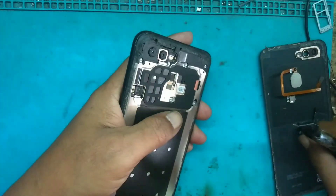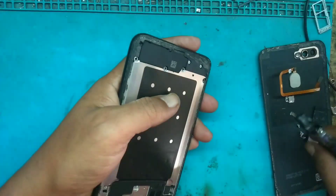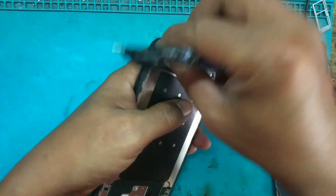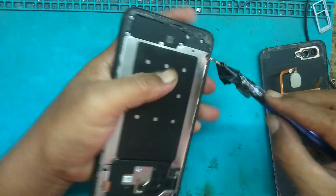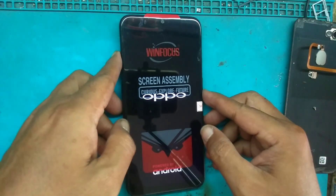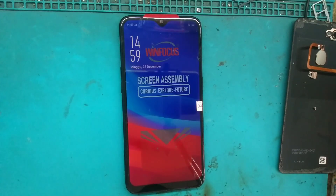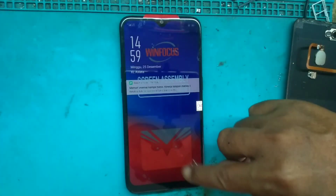Selamat menikmati. Wallpaper sudah menyala. Guys, sudah tampil. Demikian video kali ini, semoga bermanfaat. Salam dari Badaksel dan semuanya. Saya akhiri — wassalamualaikum warahmatullahi wabarakatuh.